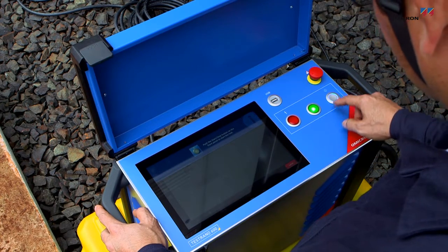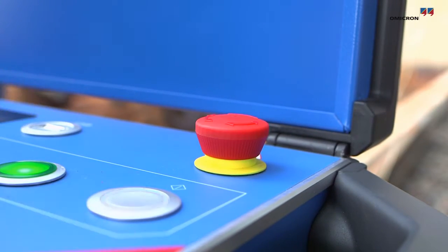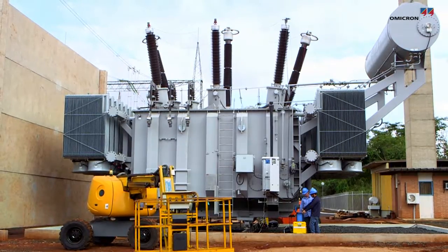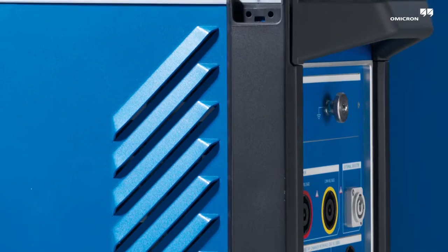The control discharging function and an emergency stop button increase efficiency and safety during testing. Comprehensive power transformer testing is easier and faster than ever before with Testrano 600.